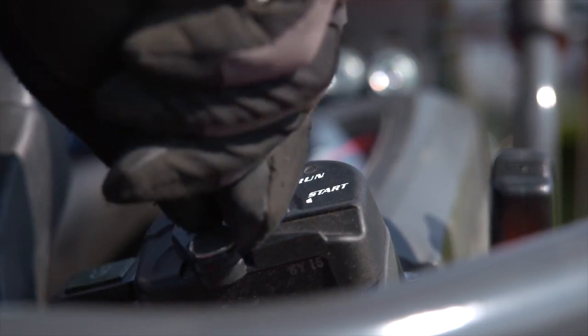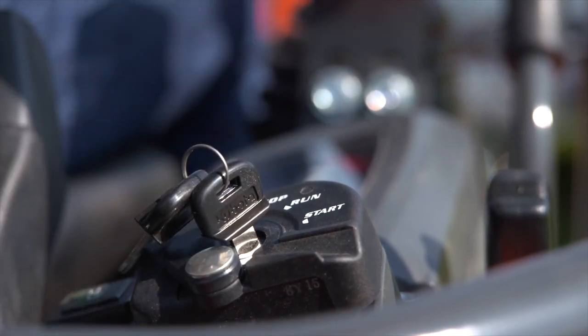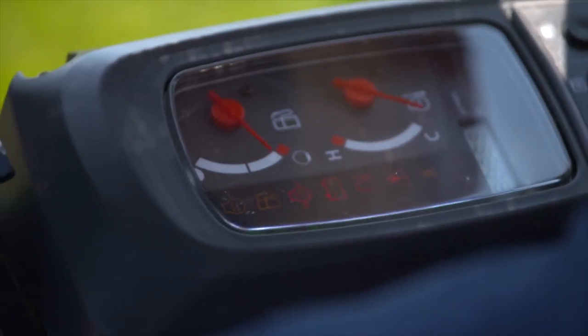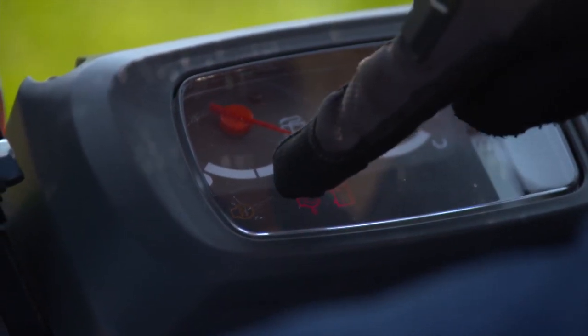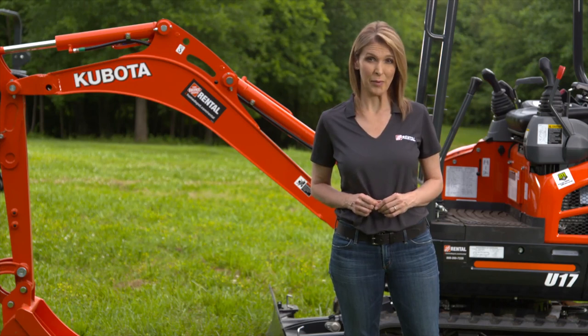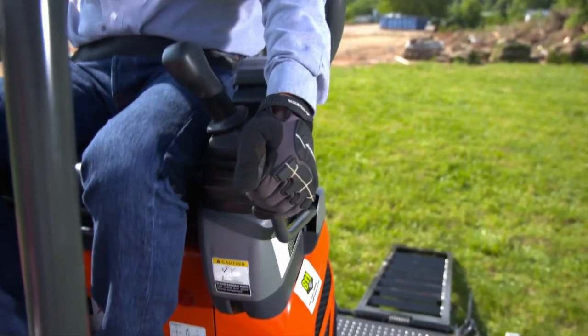Turn the starter key to run, then to start. Release it after the engine has started — it will automatically return to the run position. Ensure all warning lamps have gone off. If a lamp stays on, turn off the engine and consult the operator's manual to help diagnose the problem. Now you can engage the hydraulic lever.